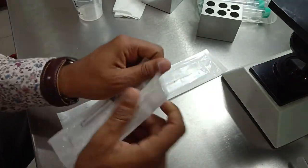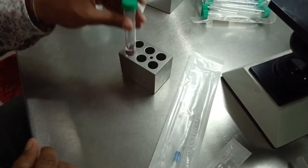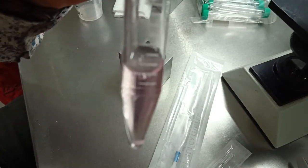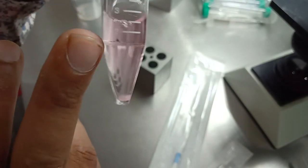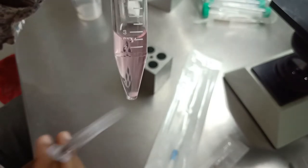Here is the final result of centrifugation — as you can see, a clear pellet of sperm at the bottom of the tube. Now we are going to remove and discard all the liquid, then layer with our HAPAS media and load the sample into the IUI catheter.